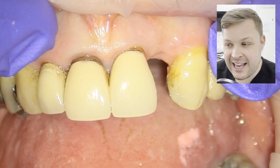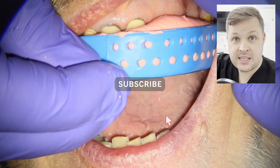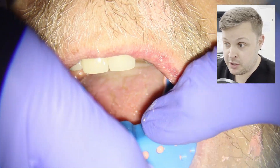Hello, welcome to this video. Today this video is going to show you a full case on how to prep and cement a cantilever bridge — a full coverage cantilever bridge.